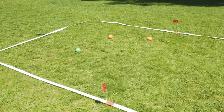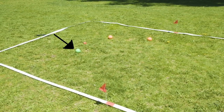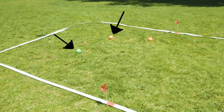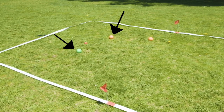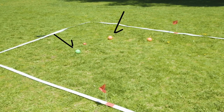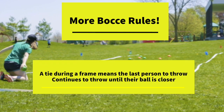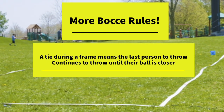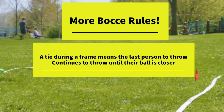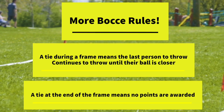In this shot, you can see that green is closest to the polina. The second ball closest is an orange ball; therefore the orange ball cancels out any more points, and green in this frame earns one point. If there is a tie during a frame, the last person to throw will continue throwing their balls until one of their balls is closer to the polina than their opponent's. If there's a tie at the end of a frame, no points will be awarded.